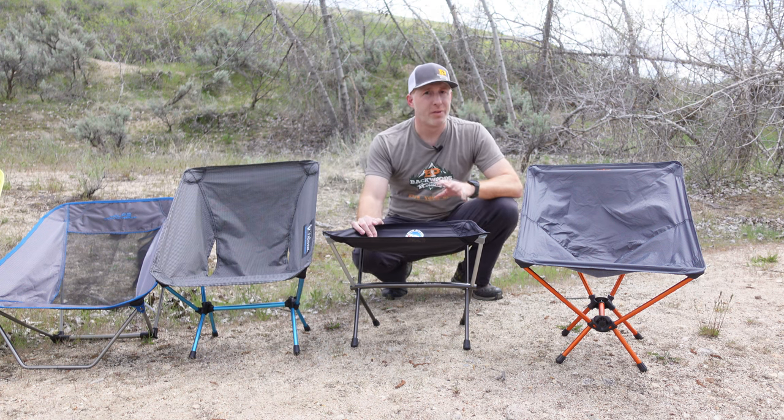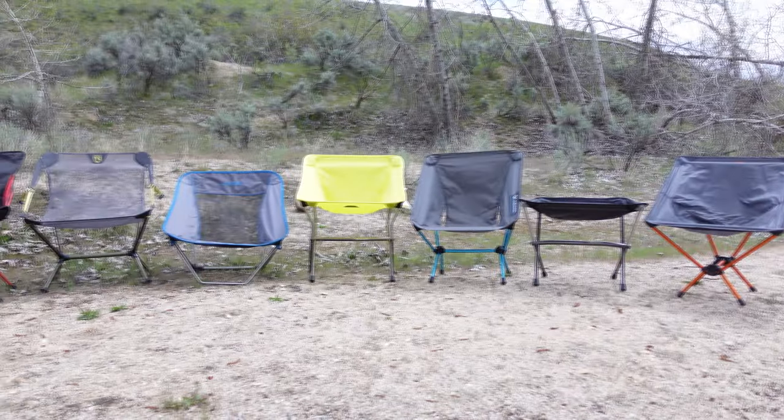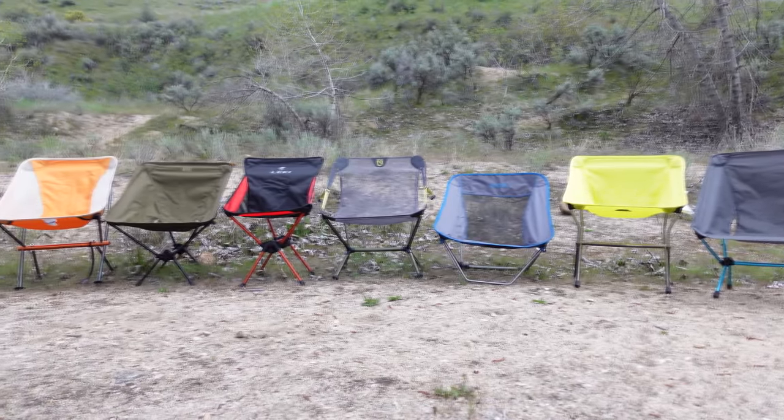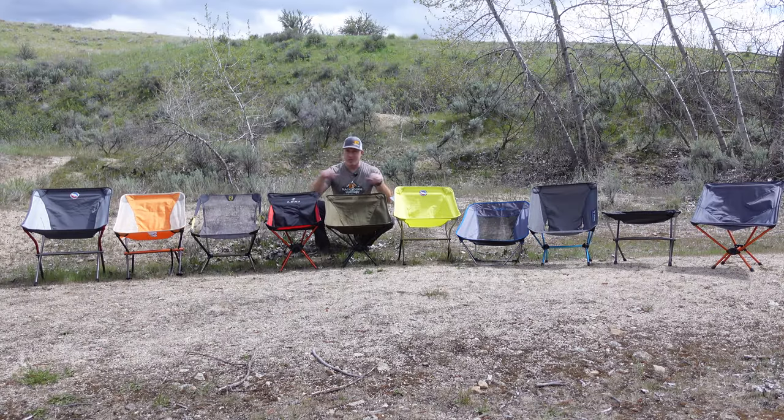That's a rundown of the ultralight and lightweight backpacking chairs we had a chance to test. Hopefully that's helpful. Drop any questions or comments down in the comment section — happy to answer them. I'll put a link to all these down in the description so you can check them out for yourself. Thanks for watching and we'll see you next time.